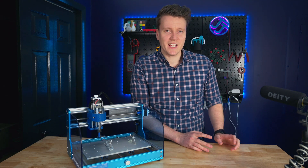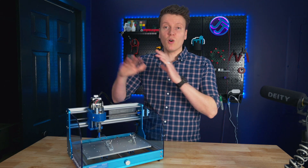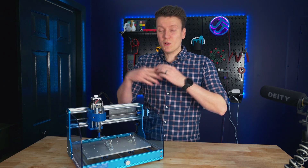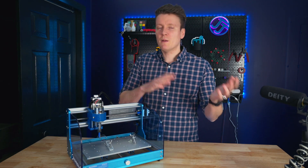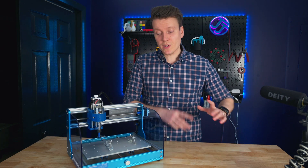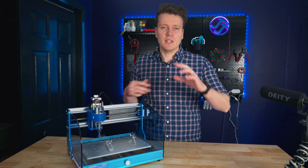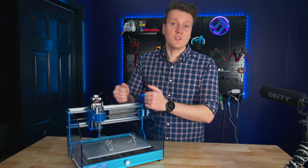I'm definitely way more of a 3D printing expert, so this review will be a beginner's look at CNC routing. This is a whole new field of manufacturing that I've never really looked into, and I'm really excited to combine 3D printing and CNC routing in some future projects. I've also done some laser engraving reviews, so I can compare the three, but that's a whole separate video. First, let's look at this new machine.